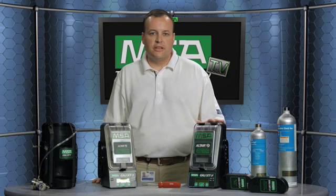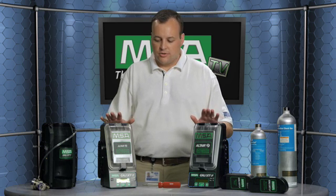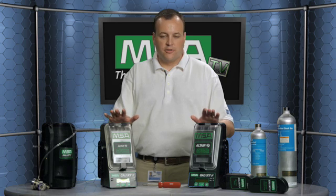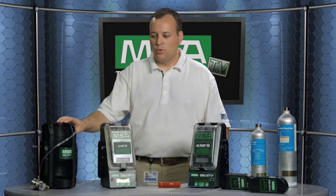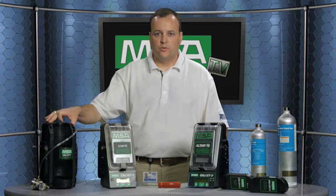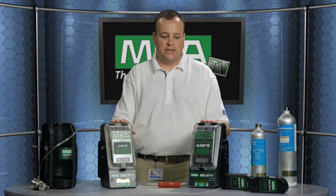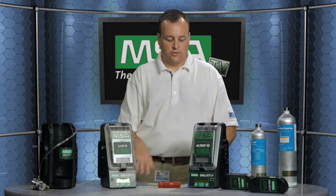The system is very easy to use and very easy to set up — you basically take it out of the box. There are two primary components of a Galaxy bank: the first is a test stand or test station, and the second is a cylinder holder. You can have up to three cylinder holders, which will be going off to your left, and up to 10 different test stands, which will be going off to your right.